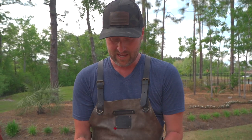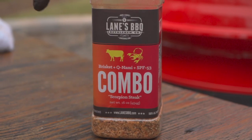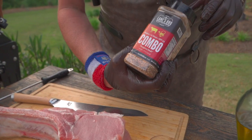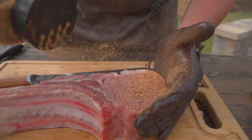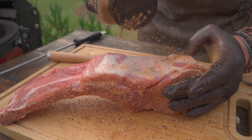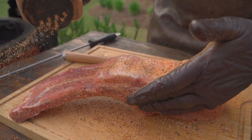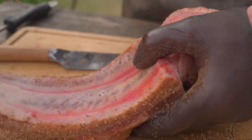We are celebrating the delicious pork here, so I'm going to go with something heavy on the salt, heavy on the pepper — the Lane's Barbecue Scorpion Combo. Don't forget to get the ribs, don't forget to get that fat cap, and of course the other side.